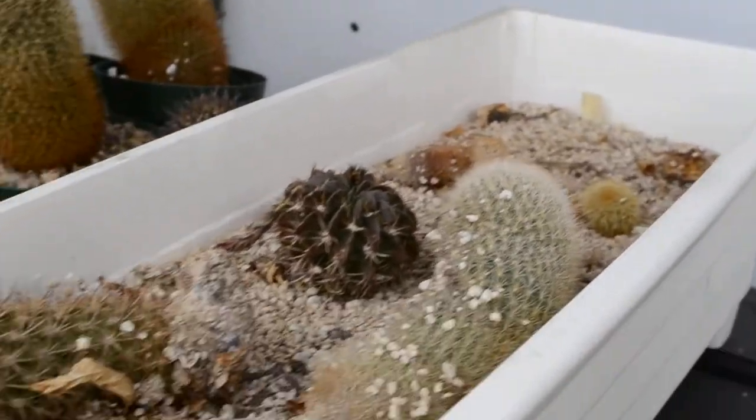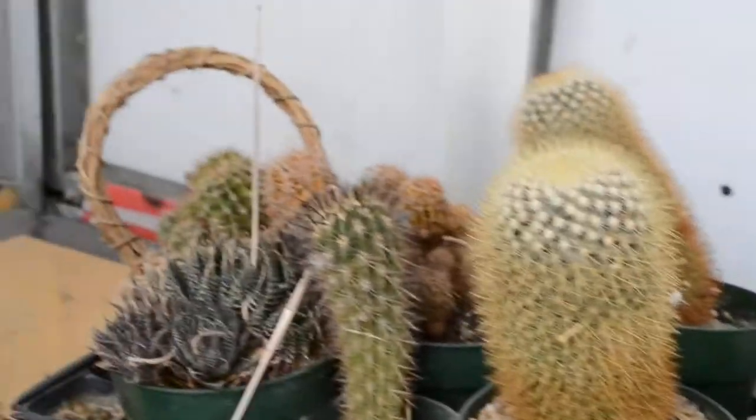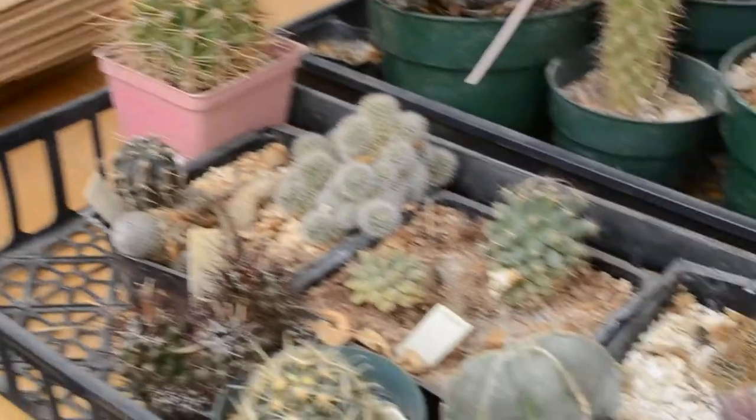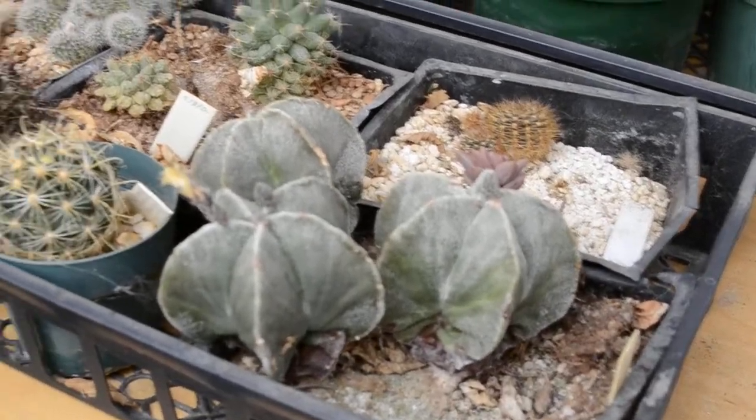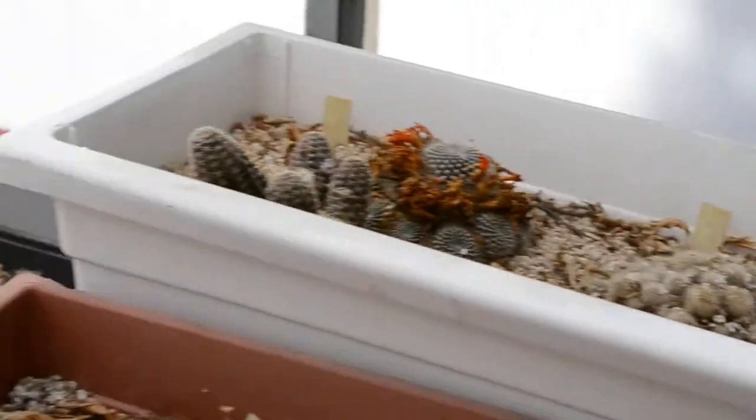Basically got this — there's a great busy tray, they've not really worked terribly well, I think I'm gonna sort that out. Some Mammillaria pringley from seed everywhere — they're really good. Some Astrophytums there, some more of these trays. Not working terribly well.